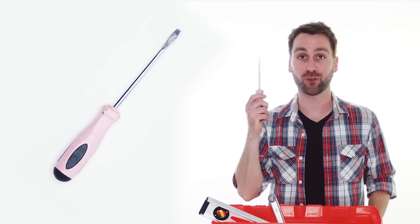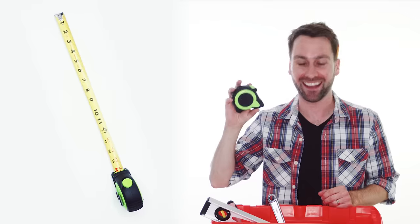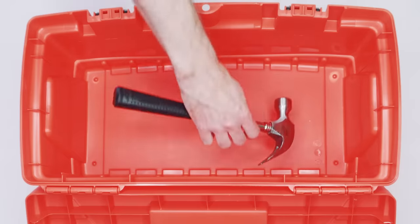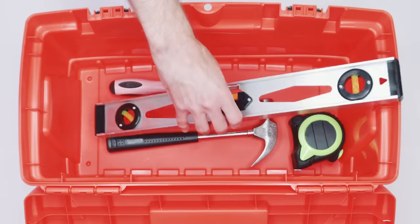Hammer, screwdriver, tape measure, yeah! Level, wrench, toolbox, oh yeah! Toolbox, I've got a toolbox, I've got a toolbox in my hand. Toolbox, I've got a toolbox, I've got a toolbox in my hand.